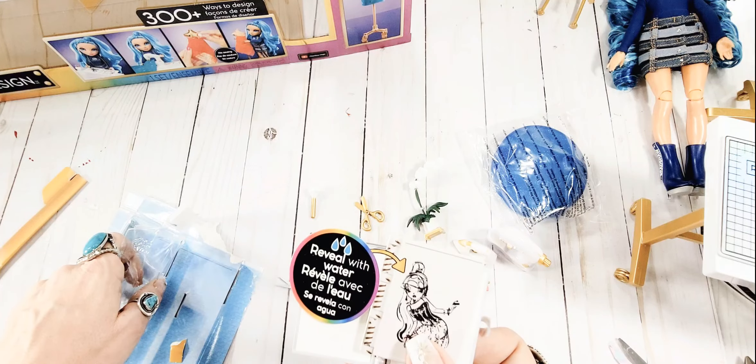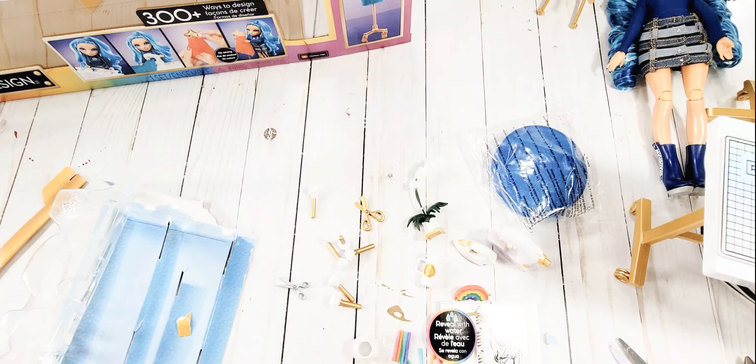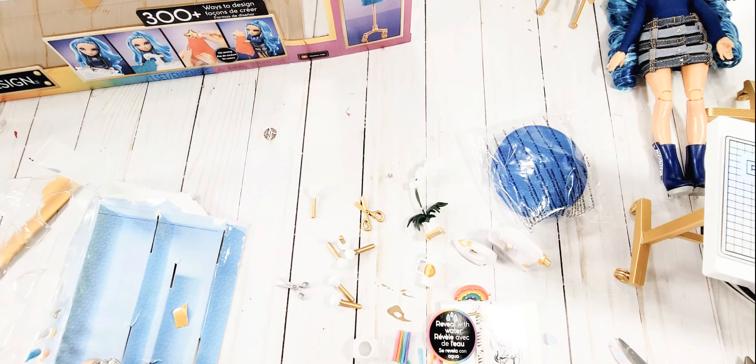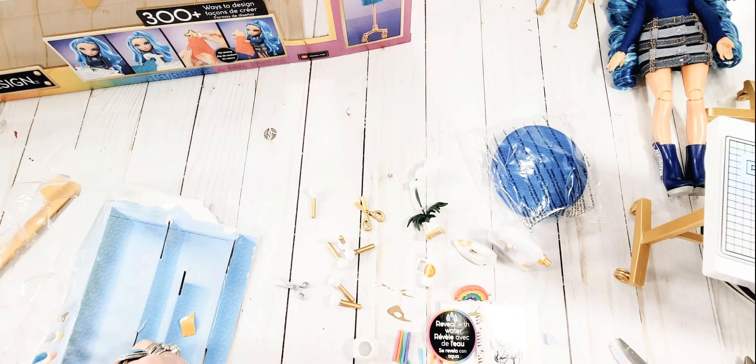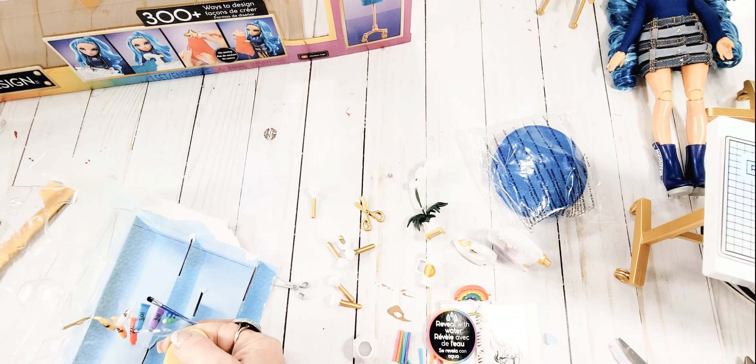Oh my goodness, is there a sketchbook in here? I didn't even realize that was what was there. Oh, it's a watercolor - it's like the old school coloring books or paint books that we had as a kid that you just use water and the color would show up.